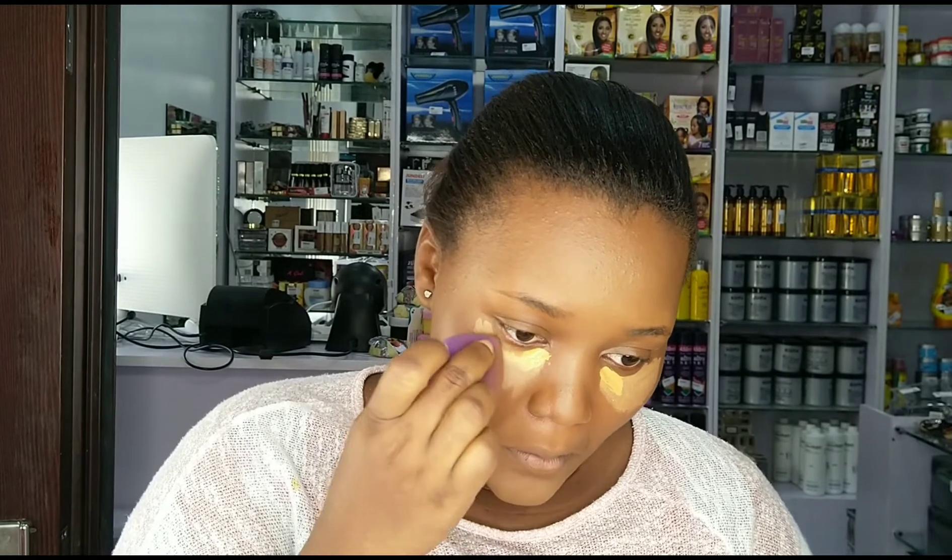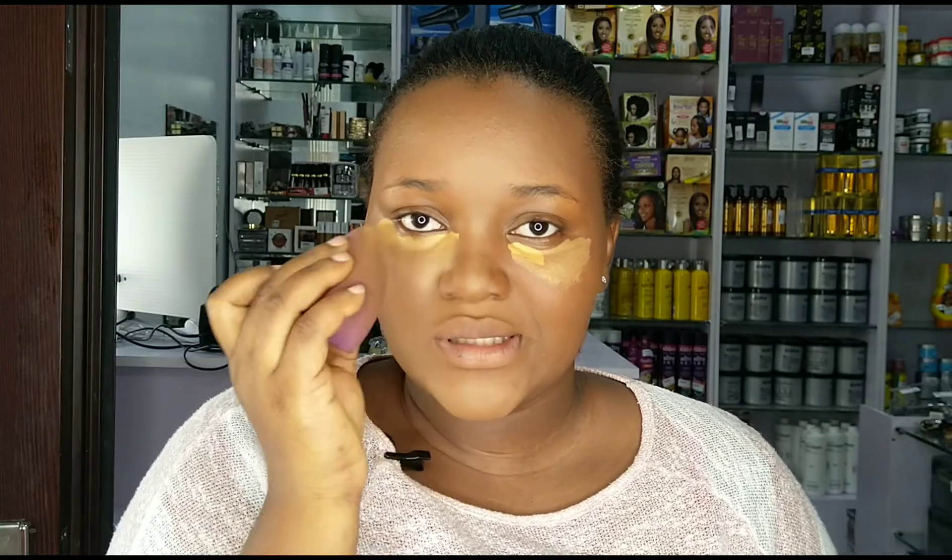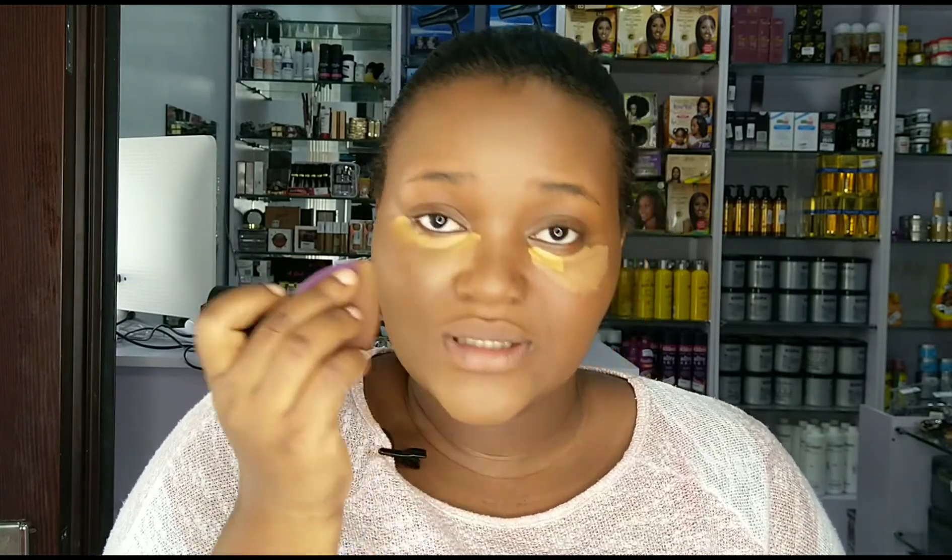Now for under my eyes — that's where the work really is. I'm taking the concealer to the side of my nose because I want to give my nose a pointy, pinched appearance. My nose is kind of spread out and flat, so I want it to look pointy — I take the concealer to the inner side and to the side of my nose.